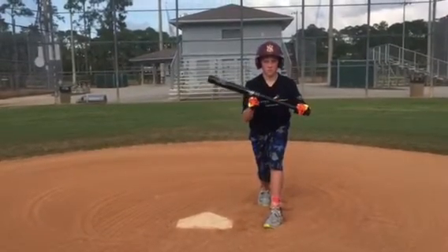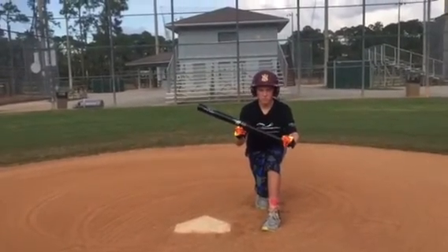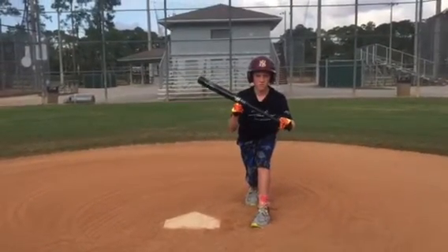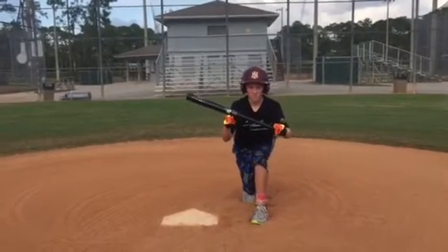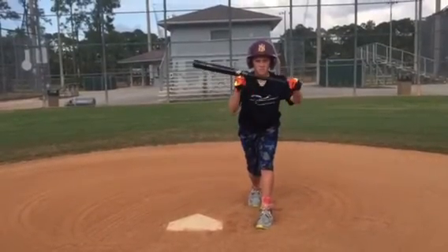Go back into bunt position. Show us if it's a low pitch — you're going to go down with the knee. What most kids do is they take their barrel and drop it below the bottom hand, and that's not what we're going to do, because the ball is either going to be bunted in the air or missed. So you want to bend at the knee, drop the knee as low as you can, keeping that bat nice and level, nice out in front of you.